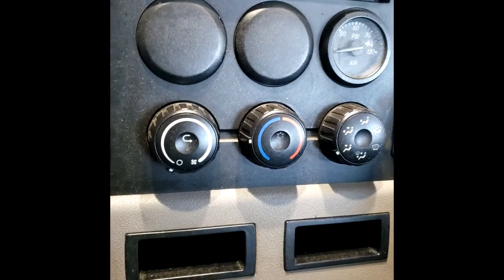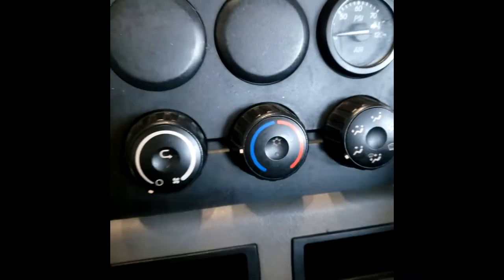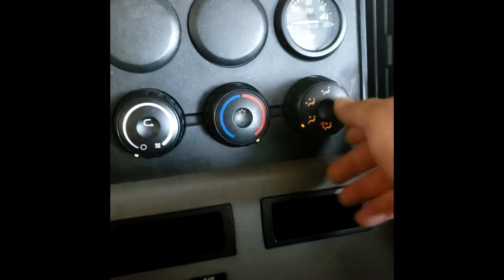If your truck is off, turn your key to the on position. Then it's simple — you just want to go all the way to the left, all the way to the right, and all the way to the left on here.